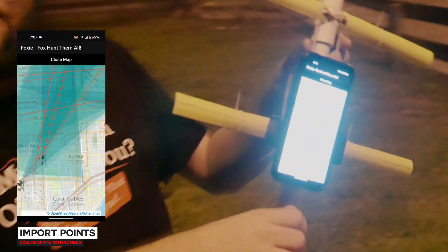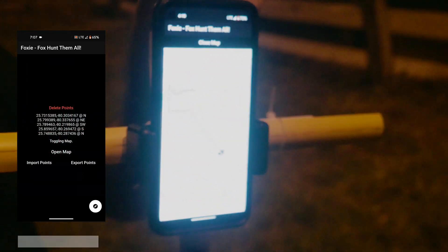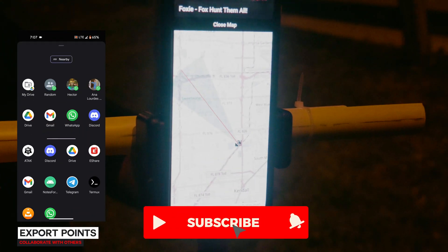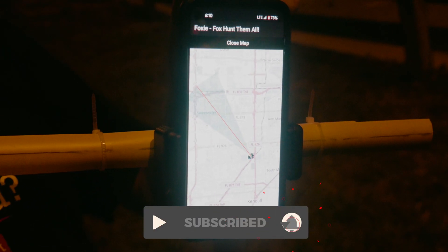Yes, thank you very much, cameraman. Can you focus on that? It almost looks like we know what we're doing. Fantastic.